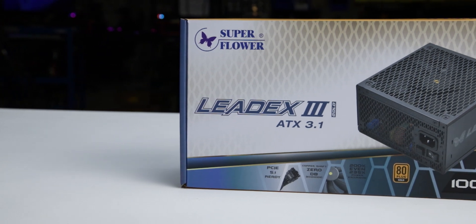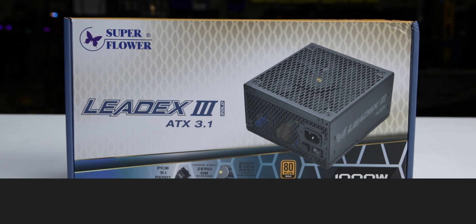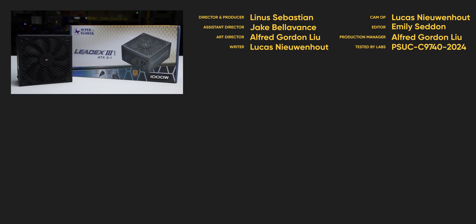We recommend the LeadX 3 1000W because of its great load regulation and resilience to excursions. For full specifications and test results, follow the link to the product page on the LTT Labs website.